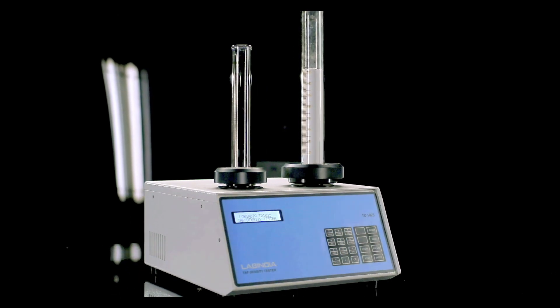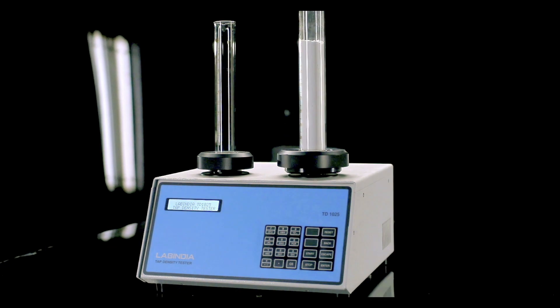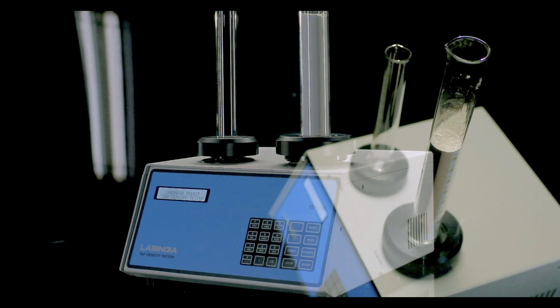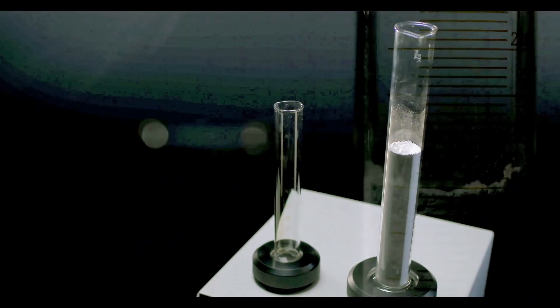The density, indexes and ratio of powder, granular and flaky materials so pivotal for your research, packaging and powder handling are all calculated at the push of a button.